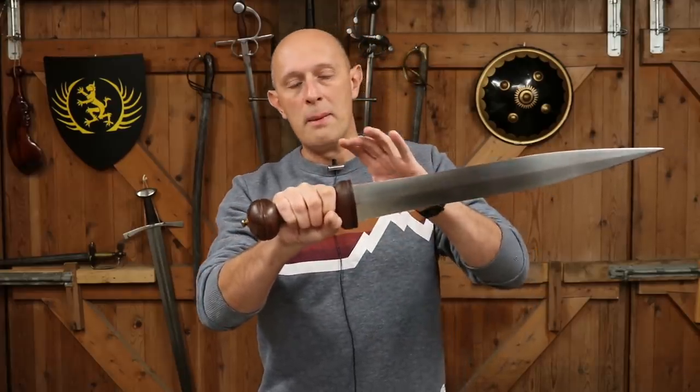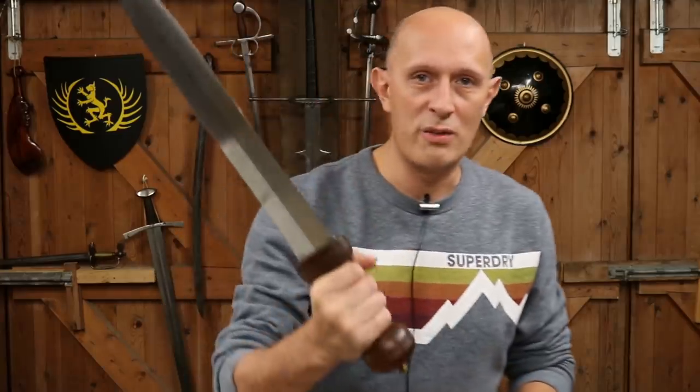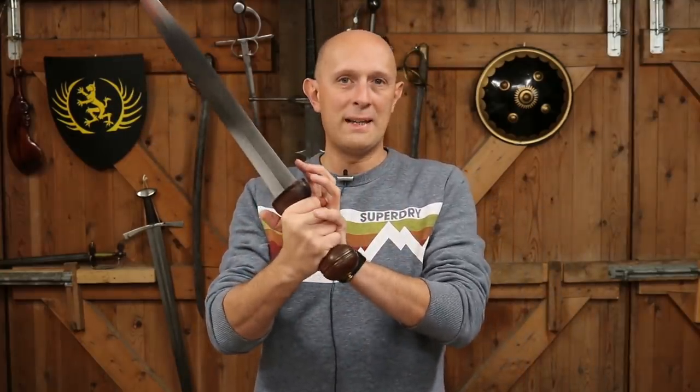Harder than wood anyway, that's not going to protect your hands, you're going to lose your fingers. Well, quite simply, as hopefully by now anyone watching this channel will know, that isn't really a guard.